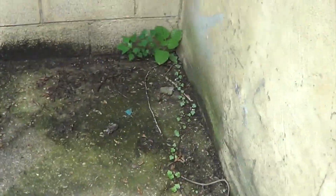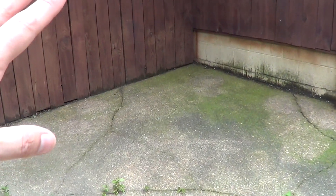We just had a bunch of rain last night, and I don't know if you can see in the video, but everything's coming right into the foundation here.